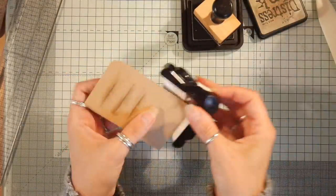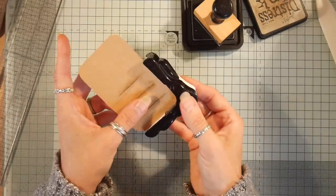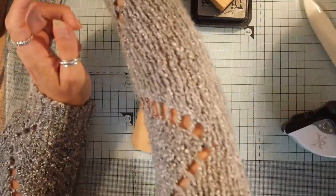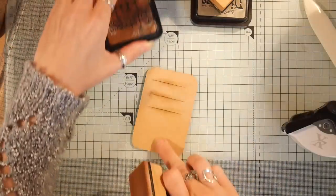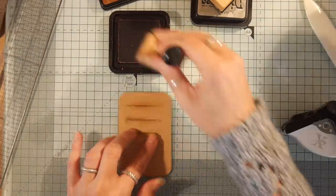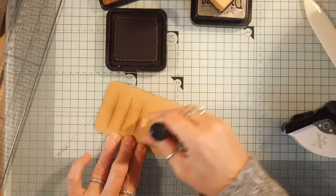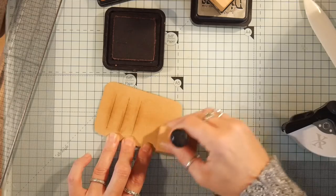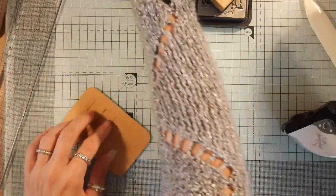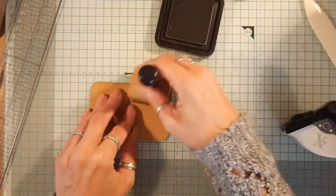I might go in and blend some vintage photo around the inside of this because this craft card is a bit wishy-washy — not very exciting, a bit bland. I'll just give it a little bit of ink to liven it up, and then I'm going to go around with my frayed burlap to give that a dark edge.